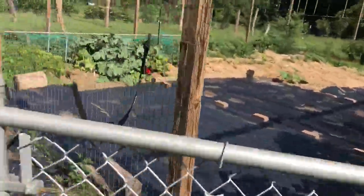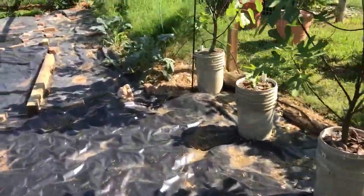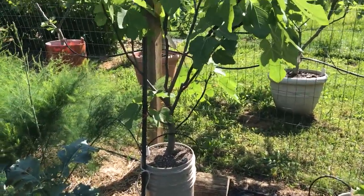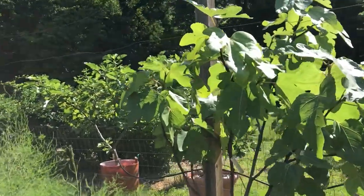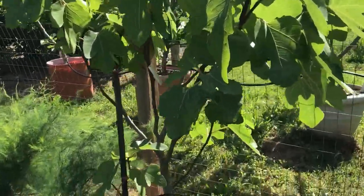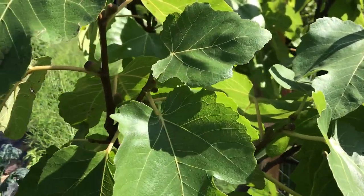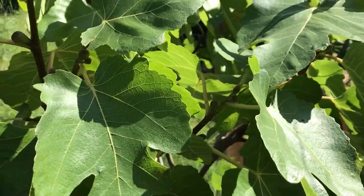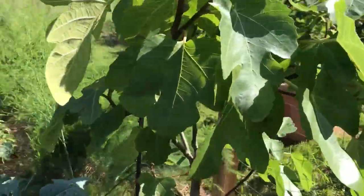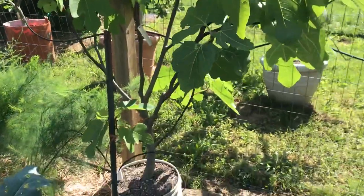I'm going to start here. These are container trees in SIPs, or sub-irrigated planters, where you add water to a reservoir and the roots tap into it. This is Del Arena and it's definitely got a good main crop. It did have some bravas but they all dropped for some reason — it's probably a little bit root bound — but it's got a very nice main crop, so hopefully the main crop won't drop.